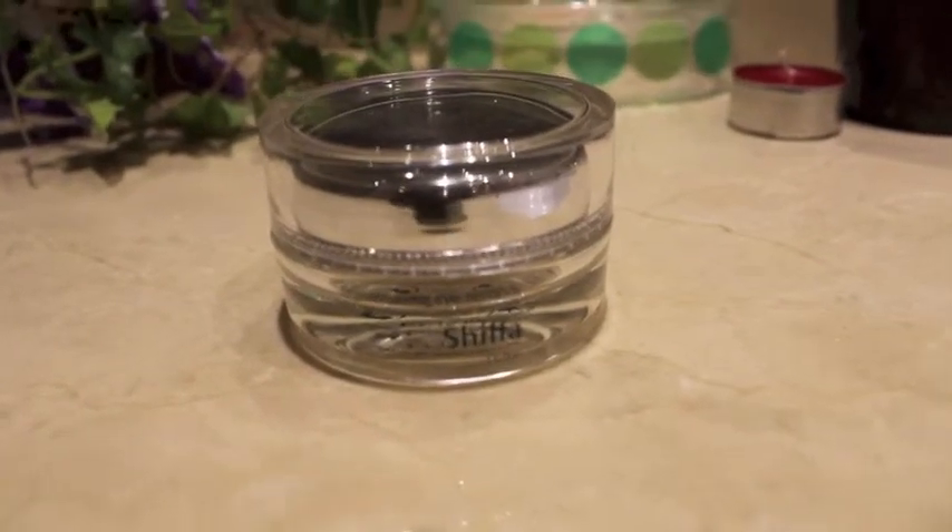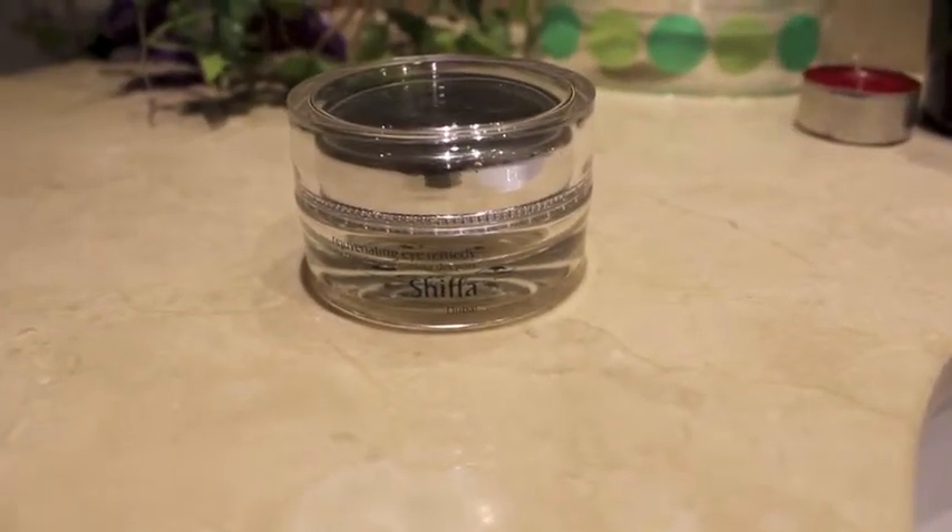Onto my eye cream. I'm using Shiffa, and it's a rejuvenating eye remedy. I just got it in Dubai — I told the lady that I wanted something for my dark circles, and she told me I absolutely had to get this one, so I did. The thing about my eyes is they're just shaped the way that they are, so I'm always going to have shadows under my eyes, but I figured it wouldn't hurt to kind of just liven them up and brighten them up. I'm just using a dabbing motion to apply the eye cream.